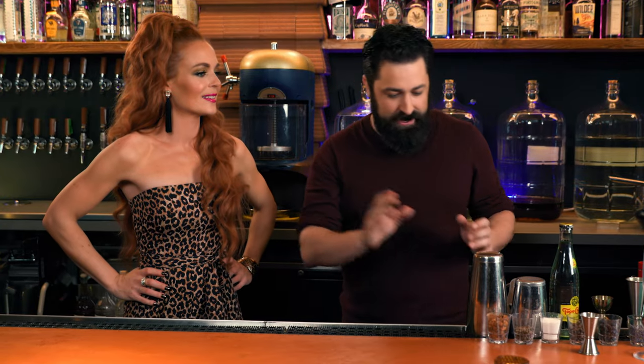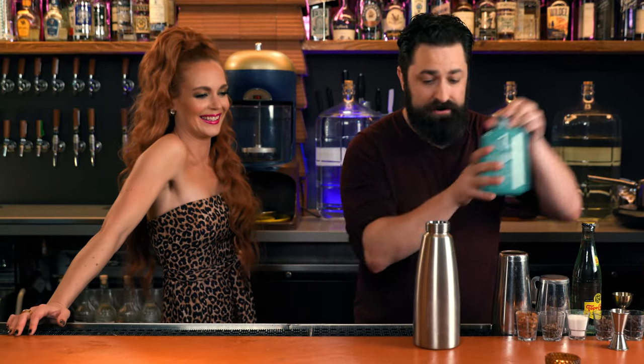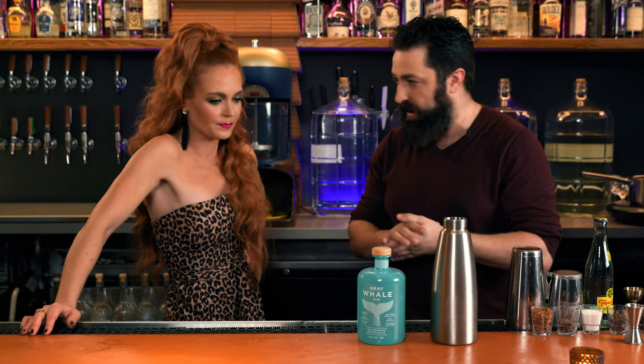A gin and tonic is usually a two-step process — you take the gin and you put in the tonic. I am going to do something different. So I'm going to start off in my ISI whipper, my EC whipper, right here. And we are going to start off with this guy — this is gin, this is a Gray Whale gin.